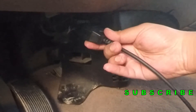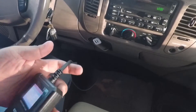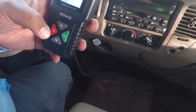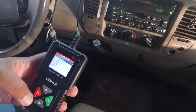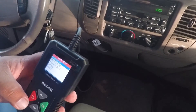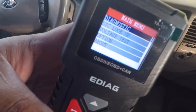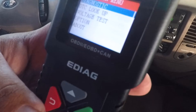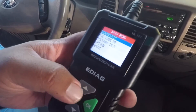You can see the port right there. Let me step in the vehicle. So this is the tool itself — it says Diagnostics. We got DTC Lookup, Voltage Test, Option, and About on the menu. We're going to hit Diagnostics.